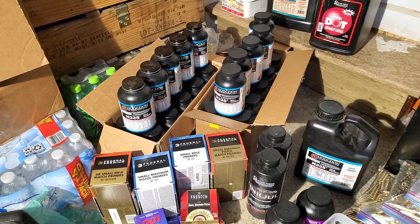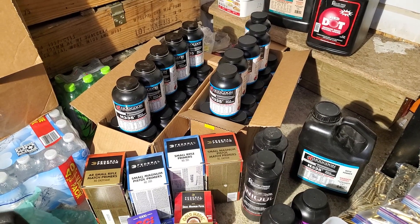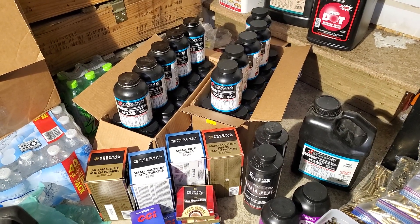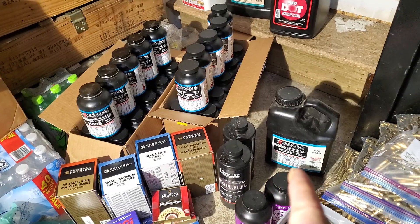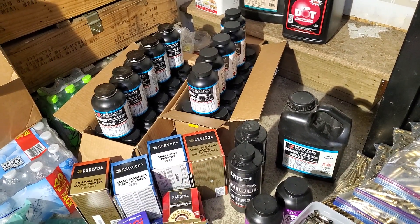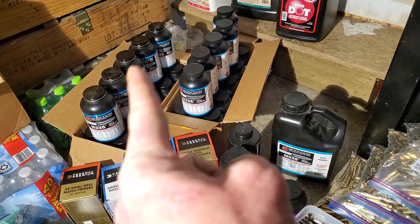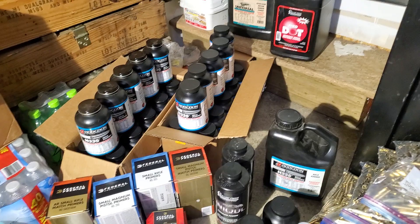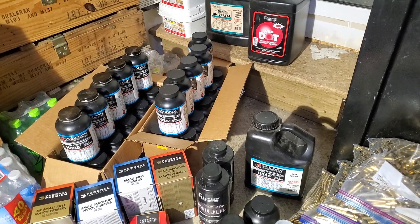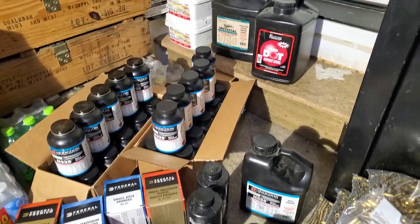Got my H335 order from Brownells. They had the 8-pound containers listed, but when I actually went to order it they only had 1-pound containers. I ordered 25 pounds from them, and then right after I did that it was unavailable for back order — so good thing I got it.